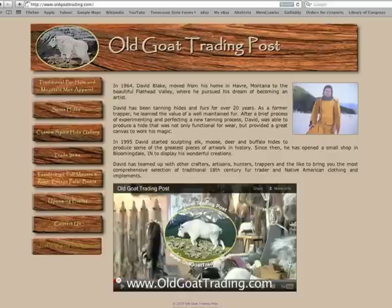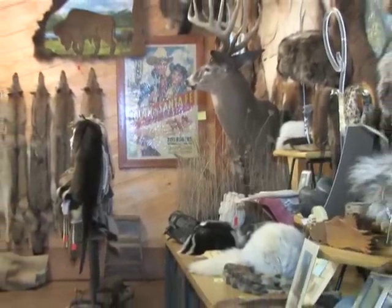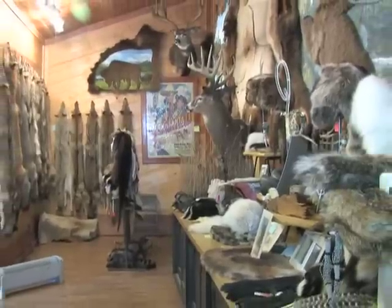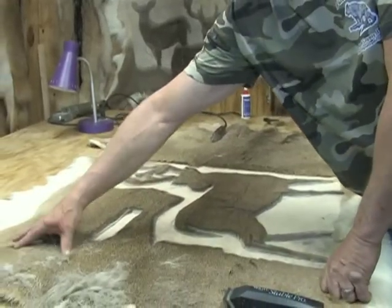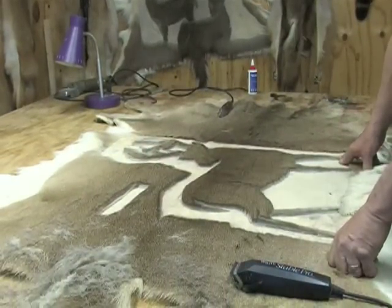And you have some on display here at the Trading Post? Yes. Do you have some for sale? Oh, certainly. That's what I do. Now, the one you're working on today - you did mention it's a special one. Yes. We're going to end up seeing something that you'll probably see again on Indiana Outdoor Adventures. We're hoping to put the IOA logo on here and see what it looks like on deer hide. I'd like to go right here with the logo. And we're going to make sure this one looks real good.